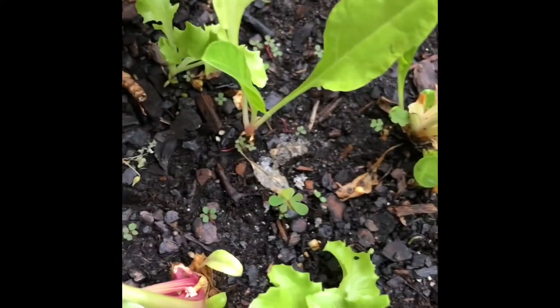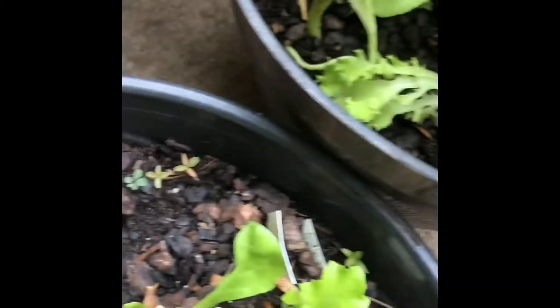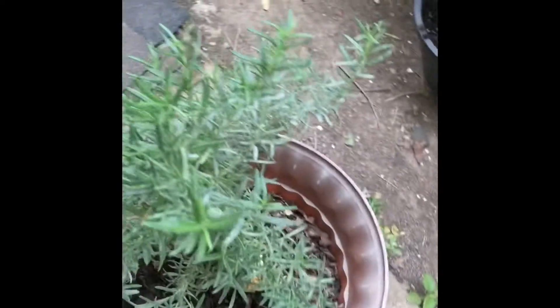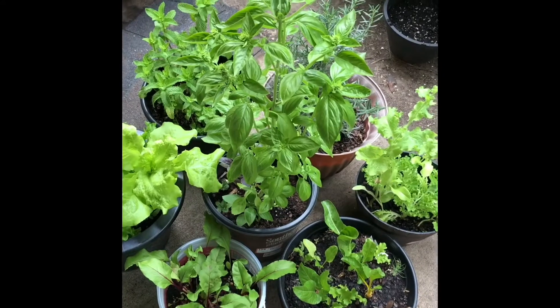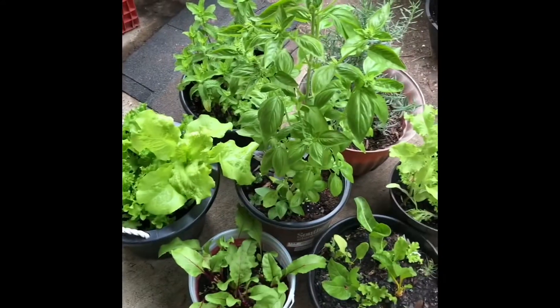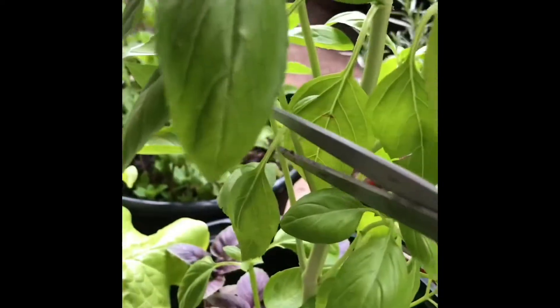Here are my greens which I am going to collect today for making my green salad. Here are my swiss chard, here is my lettuce, this is my rosemary plant, this is my mint plant, and this is my basil plant.